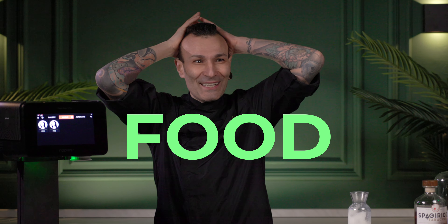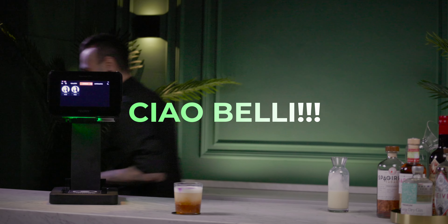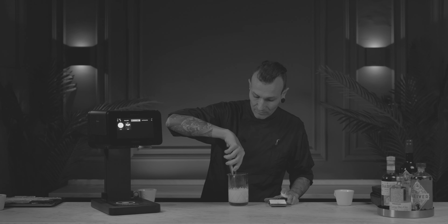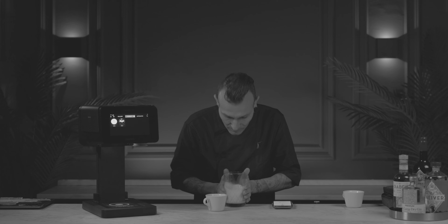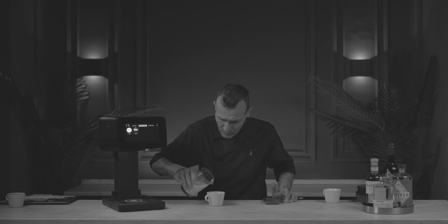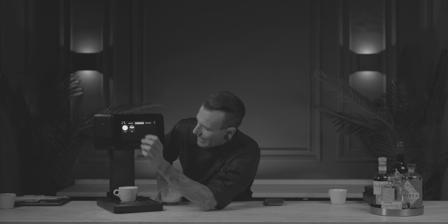I forgot something — food! Oh my goodness, yes, food! Stay with us because in the next video I'm gonna explain how to use this machine for food as well. Thank you!